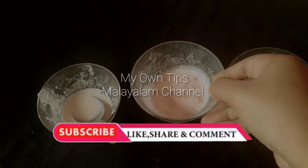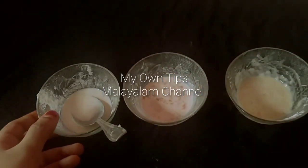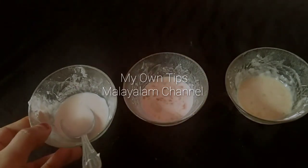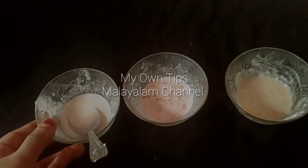Hello friends, everyone is here today and we have 3 face packs. We are ready to make 3 face packs. It is simple, this is our effective face pack.